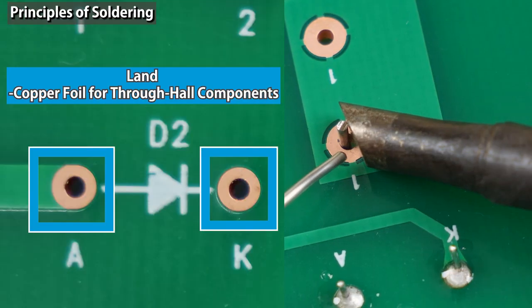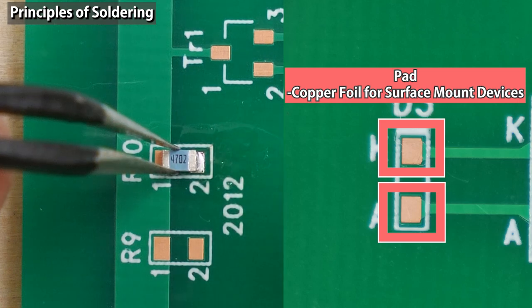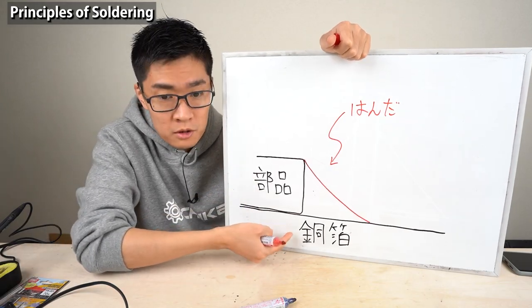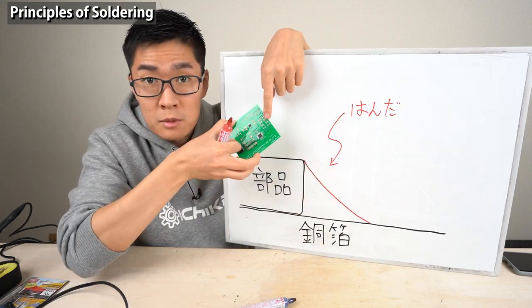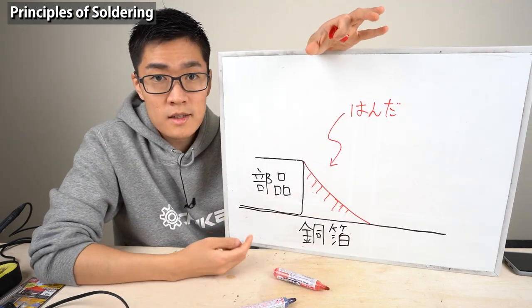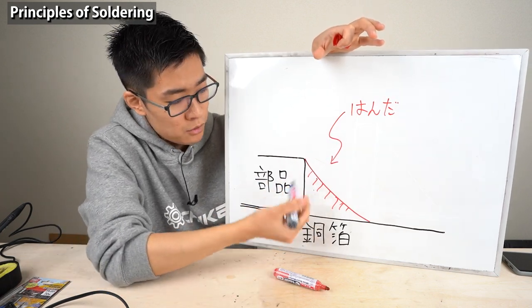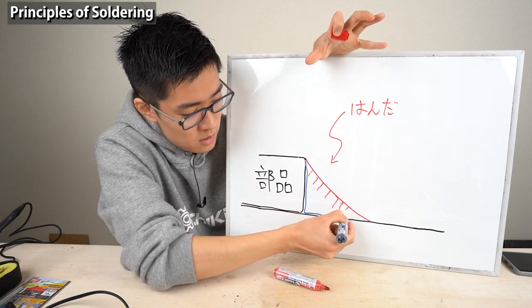There are two types of copper foils for soldering: lands are copper foils for soldering through-hole components, and pads are copper foils for soldering surface mount devices. The soldering process illustrated shows the component, the copper foil on the printed circuit board, and the soldered part in red. If you extremely magnify the boundary between the solder and the soldered component, there's an alloy of copper and solder formed between them.